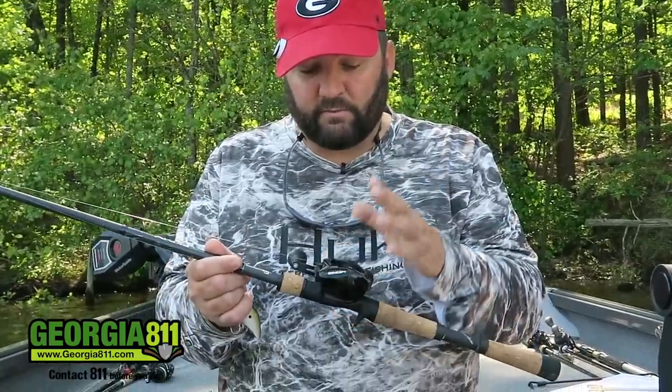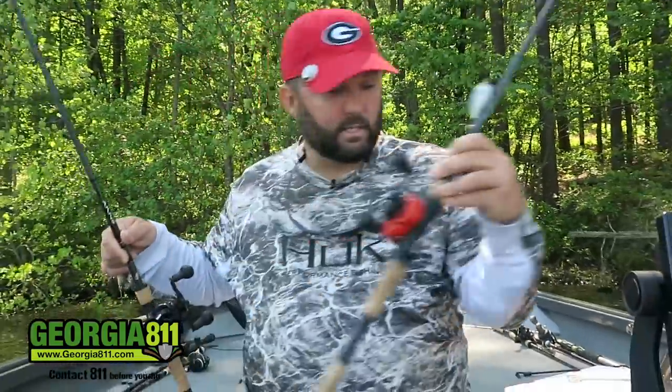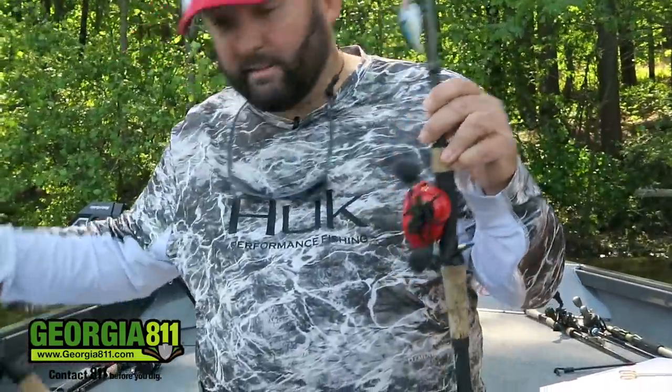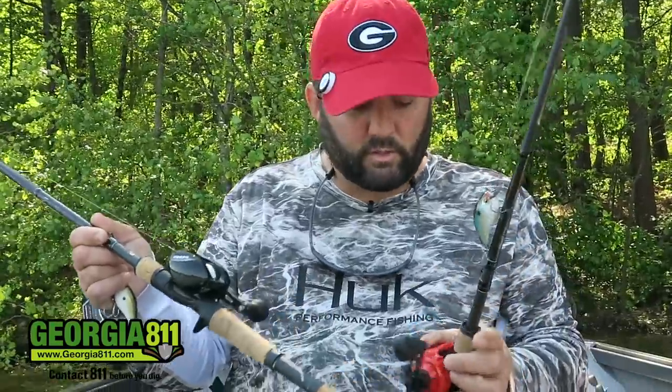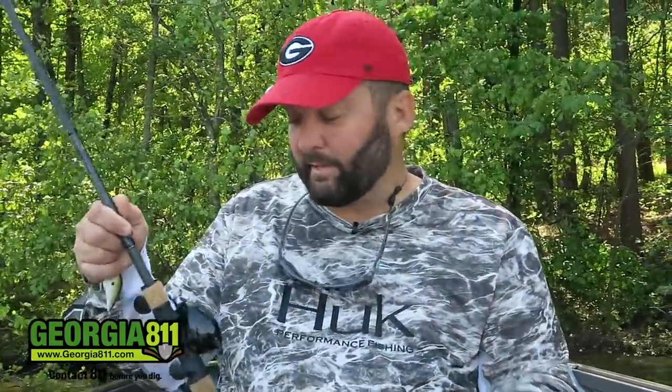This is a 13 Fishing Concept Z, but anything will work — just make sure it's a 6.6:1 and make sure it's got a really good drag, because you're going to be fighting really big fish on 10 and 12 pound line.